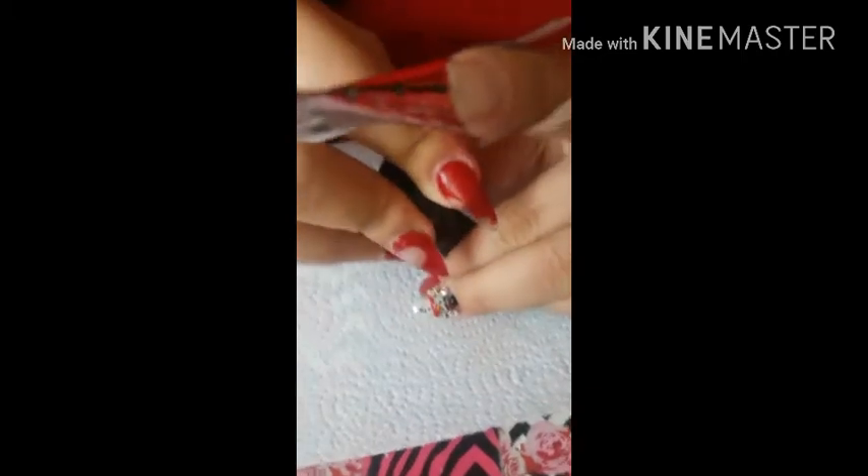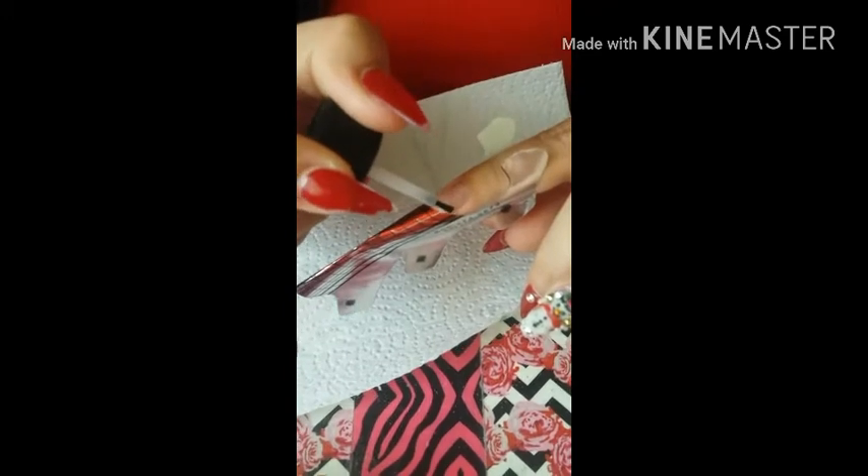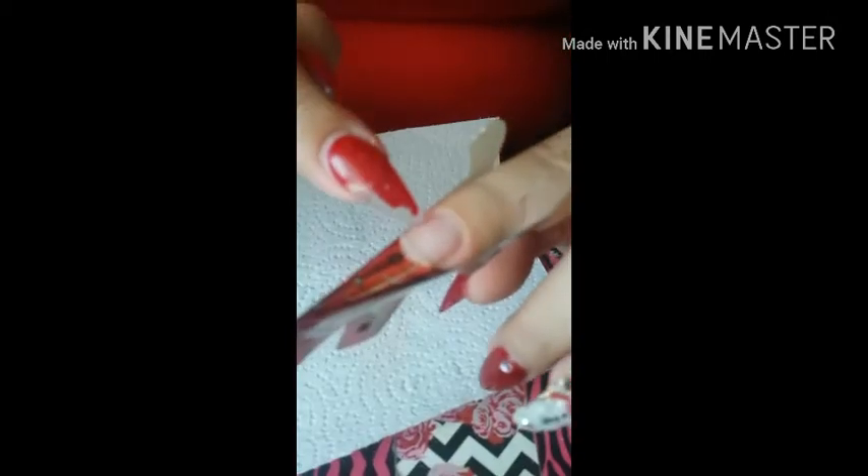I'm going to go ahead with my Kupa clear acrylic and my monomer from E-Nail Couture. I'm just going to prime my nail — I already dehydrated it, cleaned off all the dust, so I already prepared my nail. I'm just putting on my primer, just one coat will do. You can see it's just where my nail grew; I still have a little bit of that clear acrylic on there, but that's fine.